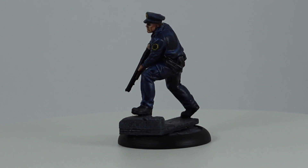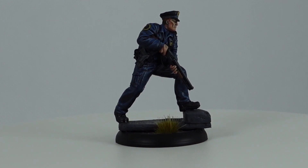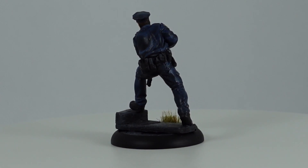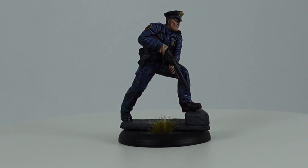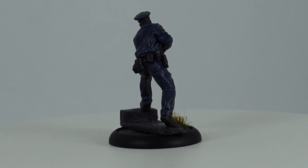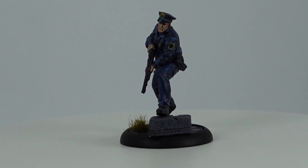Next up we'll take a look at Officer Merkel — I believe the only one of the uniformed cops in this box with an actual name. Merkel is again on a 30mm base, but this one has some scenic elements on it, looking like he's stepping up from a road onto the pavement and stepping over a drain. Merkel like all the miniatures so far is nicely sculpted with lots of attention to detail, specifically around his belt area which looks to be holding all the equipment you'd normally expect police officers to carry. Merkel is modelled in a dynamic pose, looking like he's more than ready for action with the way he's holding his riot gun, ready to fire off some bean bags at the bad guys.